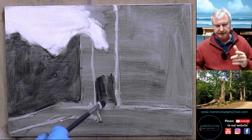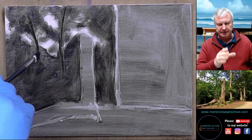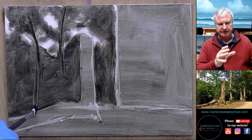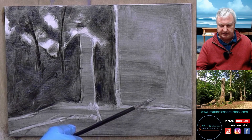You can see now the darks going in. So if you look at the tree which has been cut off, you can see the dark shape at the bottom of it where the horizon is. I'm now putting another position of a tree in. I take it down too far and I kind of go, oh yeah okay, that's a different tree. So I'll rub it out. And that's how easy you can make a change.